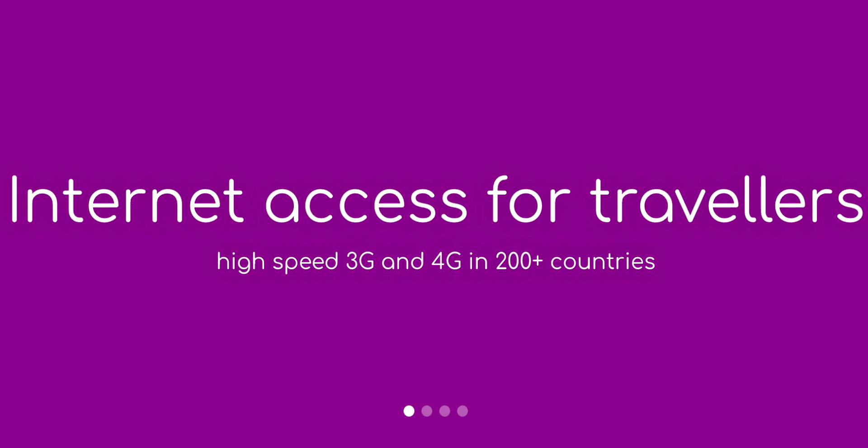It will also make it much easier to buy one-off data plans and phone services when you go abroad. You wouldn't have to wait to get to your destination before getting ripped off for expensive data plans at the airport. You would be able to search online before you go and get an international competitive rate, so as soon as you land and get to your destination you'll have data and network services.